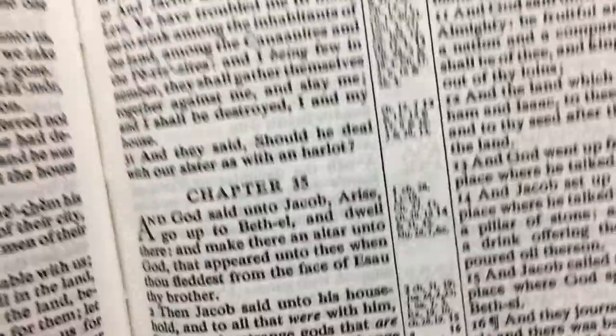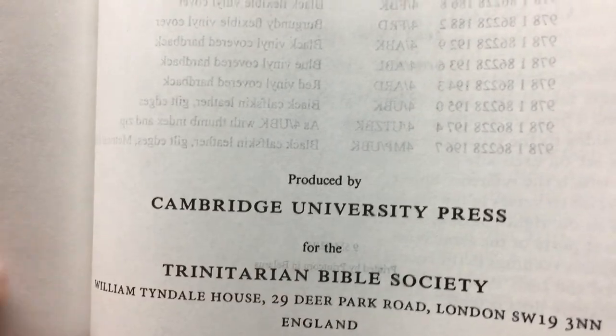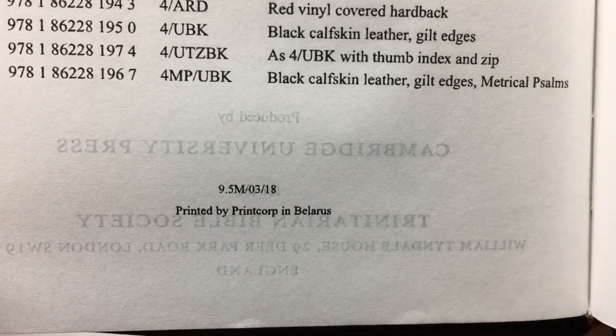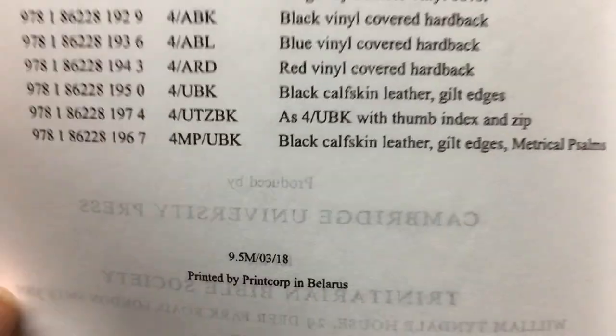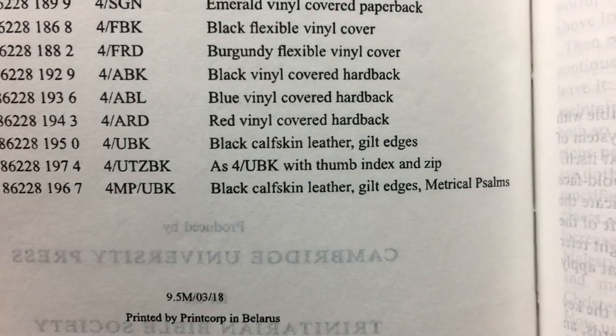This is a Cambridge Bible, and it is printed in Belarus. There's the number here — it's the third month of 2018.